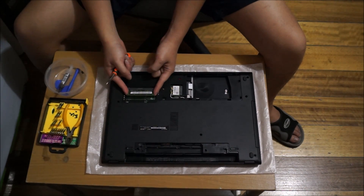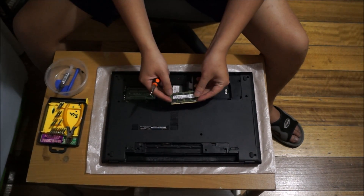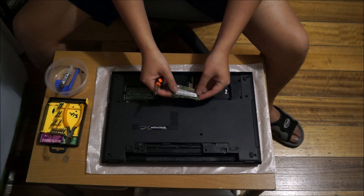To remove your RAM, just push the two sides and it pops up, then take it out. As mentioned, there's only one slot.